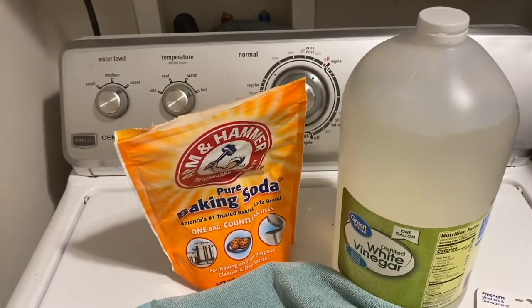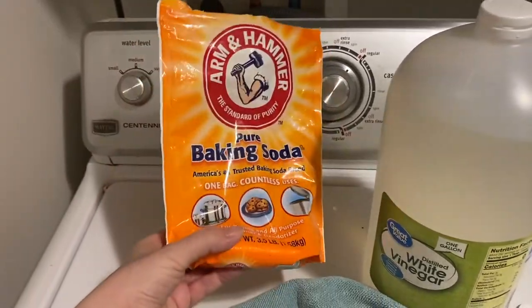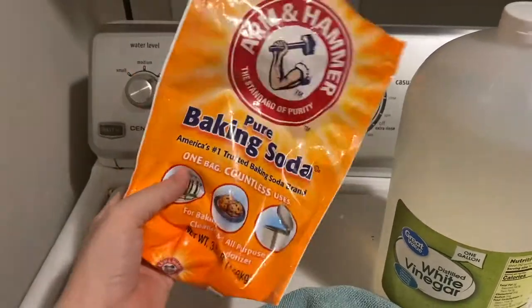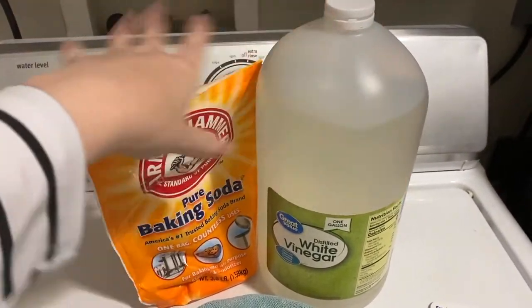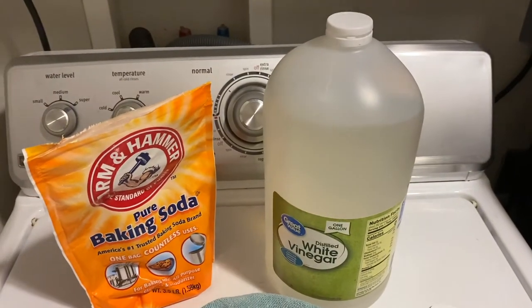I am not actually measuring today, but we're going to do about a cup of baking soda and then about two cups of white vinegar. If you want to measure, that's what I recommend: a cup of baking soda and two cups of white vinegar. I'm just going to eyeball it.